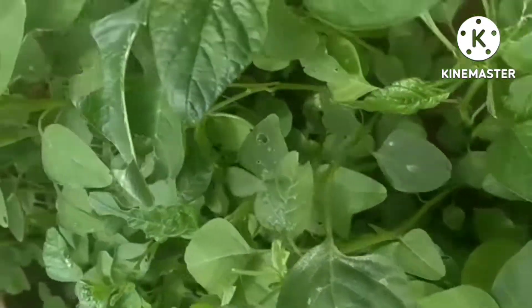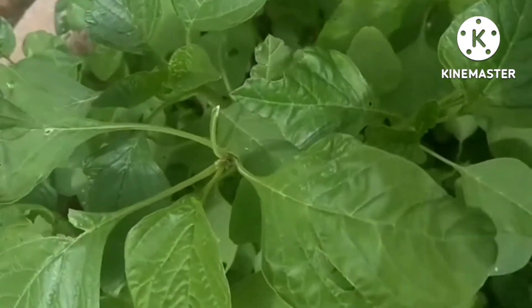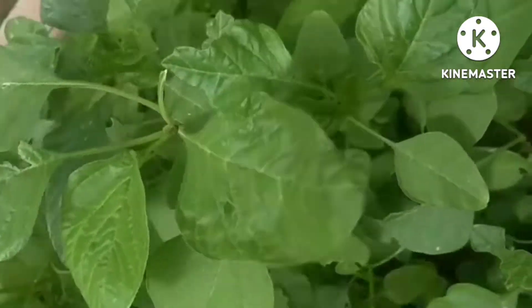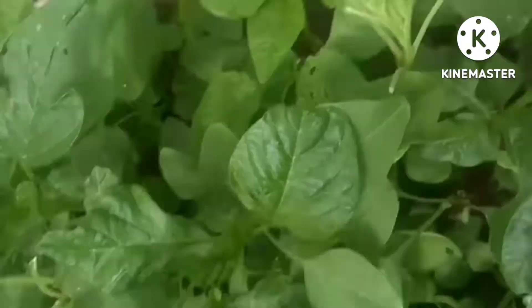Hello everyone. Welcome to Organic Plantation. My name is Rosner Miko. We have a harvest from 22 to 30 years ago.